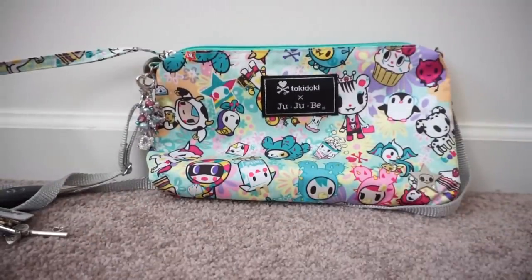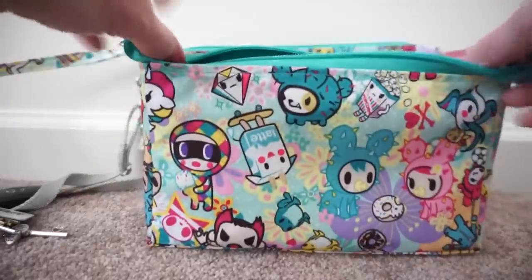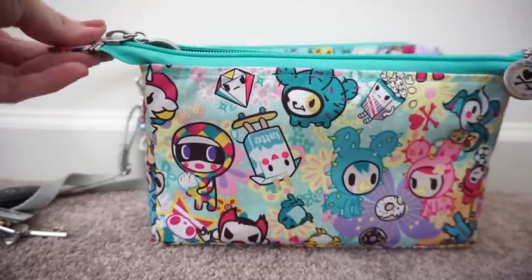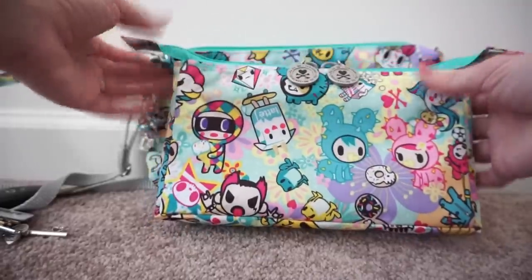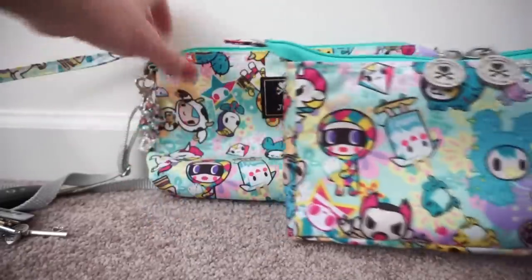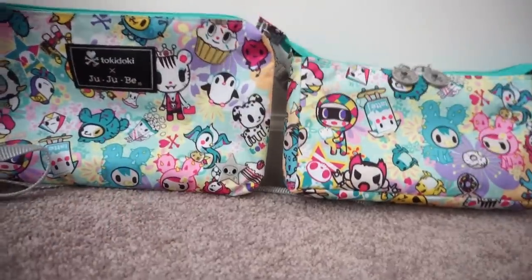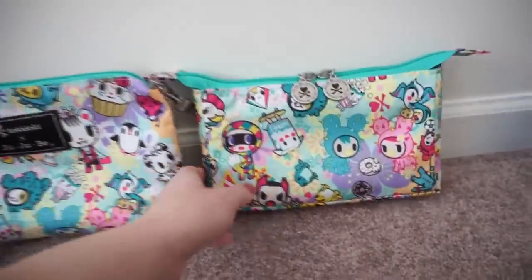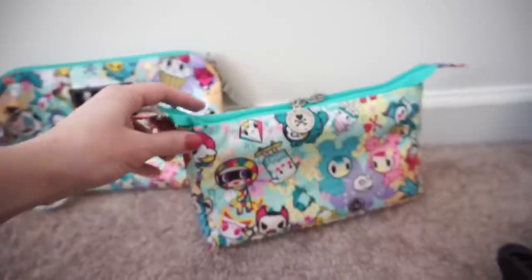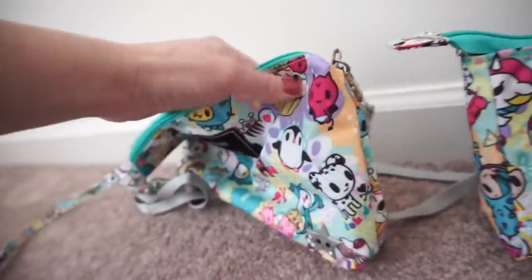I also wanted to show you the difference between how big a Be Quick is and how large the large set piece is when packed as a purse. This is the large set piece — it's a custom set piece but the exact same size as a regular large set piece. The Be Quick is larger, but the large set piece has more structure to it and can stand pretty much on its own. The Be Quick is thinner and doesn't have that structure.